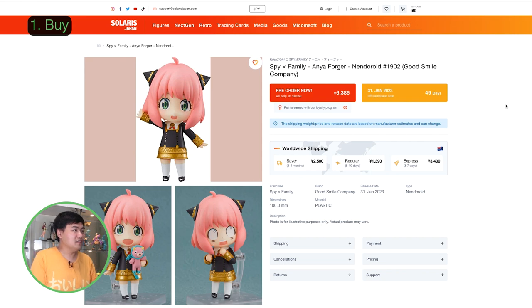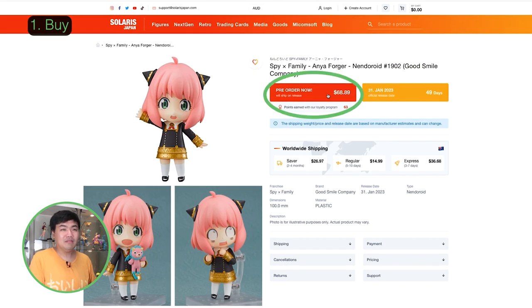Other things to note on the page: it shows you the release date and a countdown, which is a nice touch. Click on 'Pre-order Now' and then click on the shopping cart.